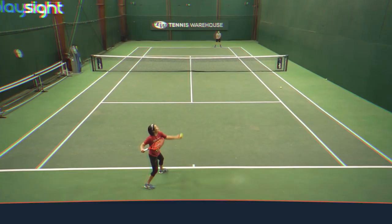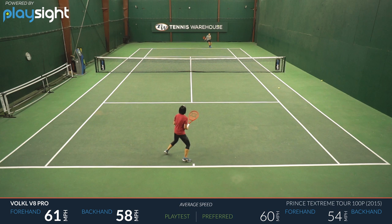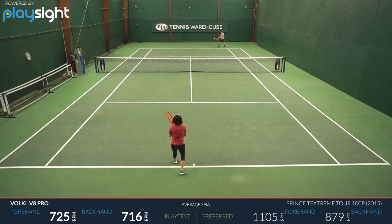I was really surprised to see how much spin I could hit with this racket considering its string pattern. At net, it felt nice and maneuverable, pretty comfortable inside the sweet spot — outside of it, it felt a little bit stiffer. On serve, again, good power and good access to spin. Overall, it was an easy racket to play with. It was really surprising how much power and spin came from an 18 by 20 pattern.